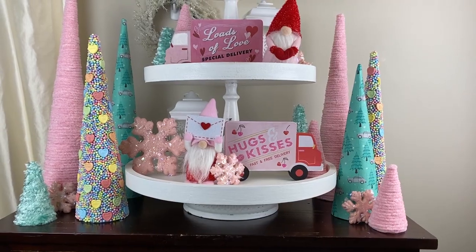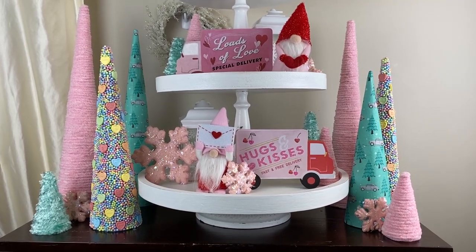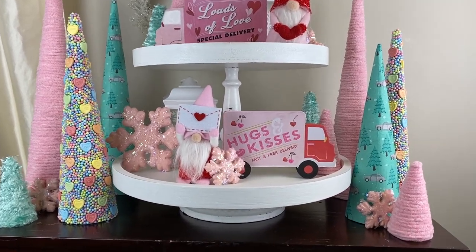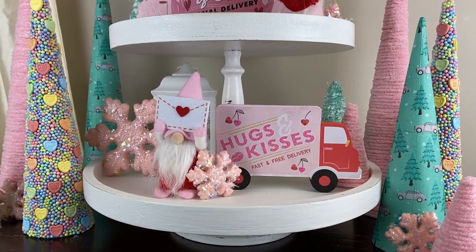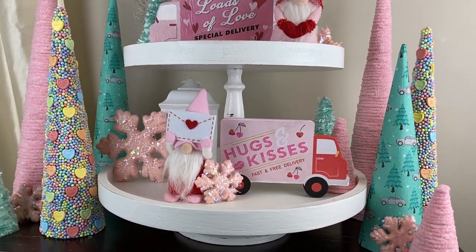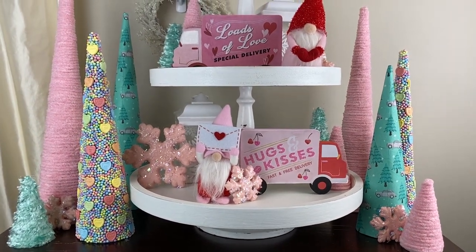If you want to be entered to win the Plaid gift box, add that in your comment. The link to the playlist is in my description box and I'll put it in the comments too. Have a great week — we'll talk to you soon, thank you so much for watching!